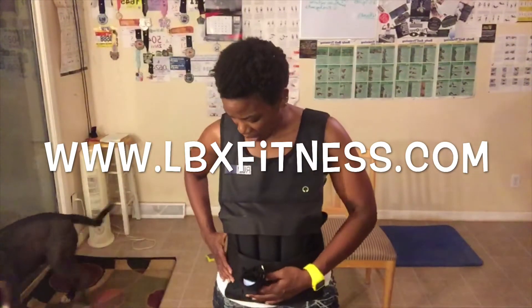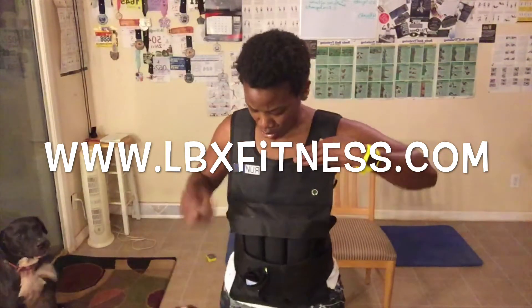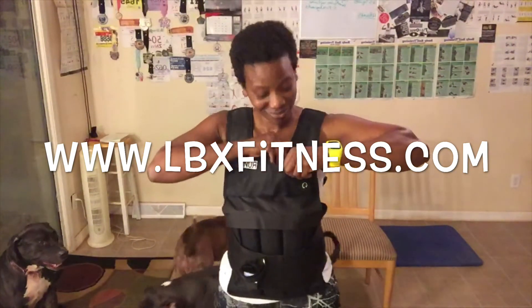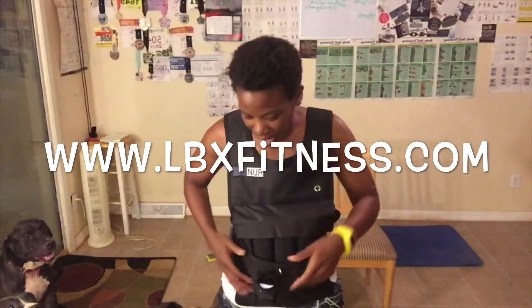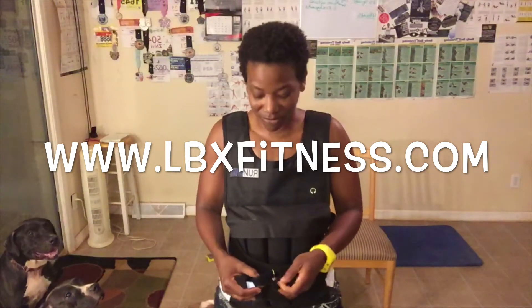Check out the link in this post or description box. Make sure you guys visit my website, www.lbxfitness.com. My weighted vest — it says Run Max in case you want to know. You can put your cell phone in it right here, and there's also a pocket where you can put a water bottle, so if you're outside it doesn't fall out. I'm really excited about it.